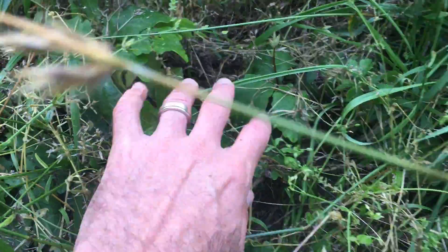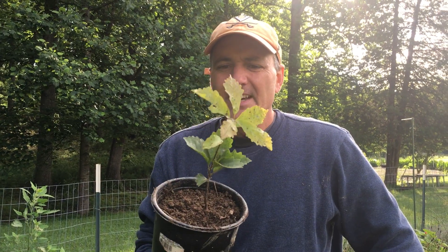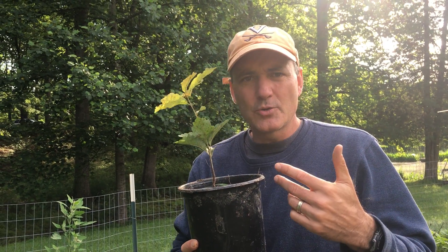A lot of you are probably saying, five years is a long time from now — but what if you would have done this five years ago, where would you be today? Don't wait to plant your trees; plant your trees and then wait. They say the best time to plant a tree was twenty years ago — the second best time is today. So get out there this fall when the acorns fall, collect them, do what we're doing, and we'll continue to bring you more updates on planting oak trees from acorns. If you enjoyed our video, please subscribe to our channel, Homesteading Off the Grid.